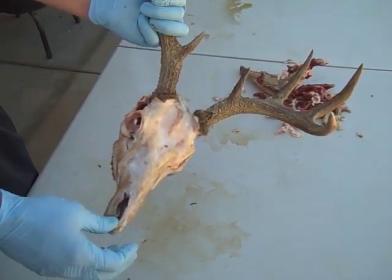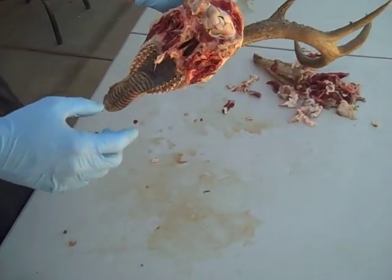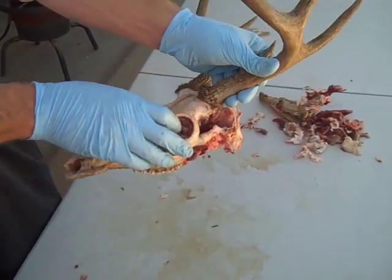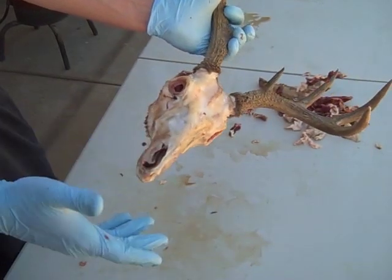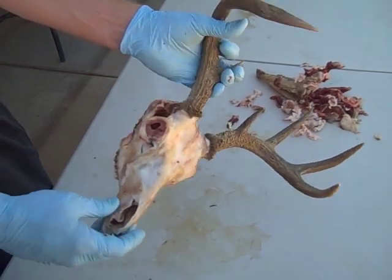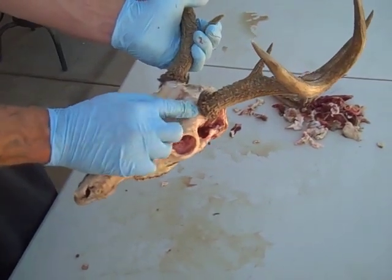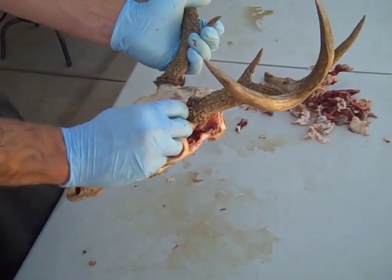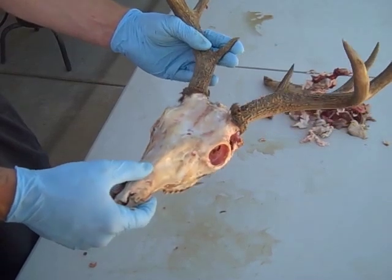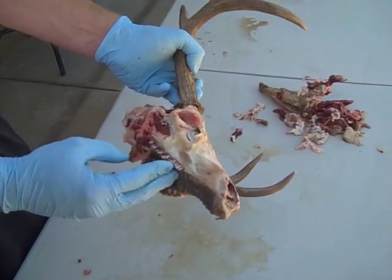Now we have our deer skull ready to be thrown into the beetles. Eyes removed, lower jaw removed, as much meat as possible. That's it — we just want to make sure there's no huge chunks. Those will sit in there if your beetles aren't big enough, cause rot, and cause it to smell. So this right here is ready for the beetles. Don't mind the little hair — the beetles will eat underneath it and it will come off. Introduce it to the beetles, make sure it's clean and no other insects have gotten on it, and give it a couple days.